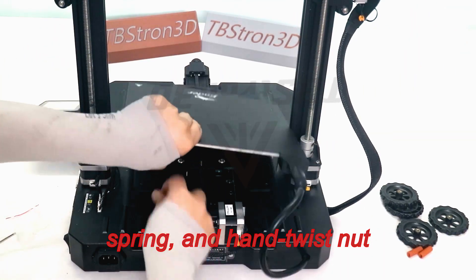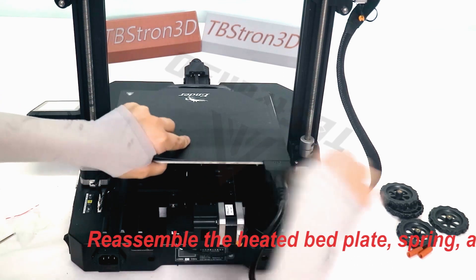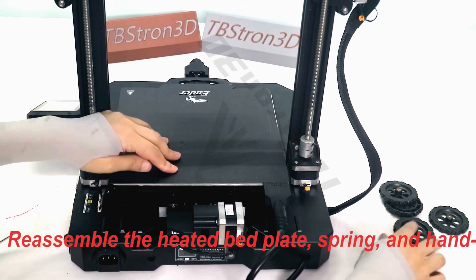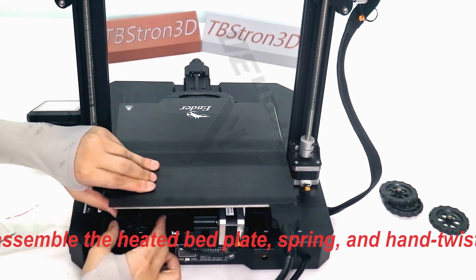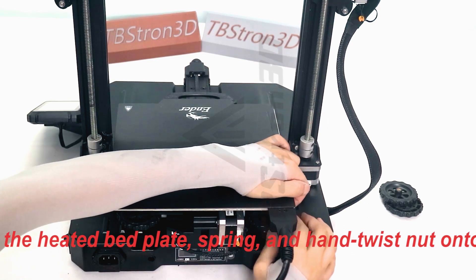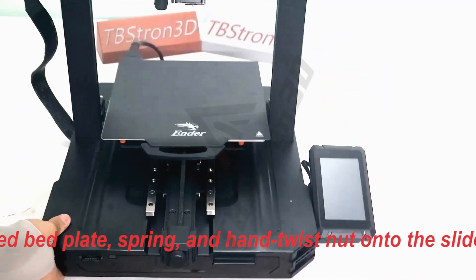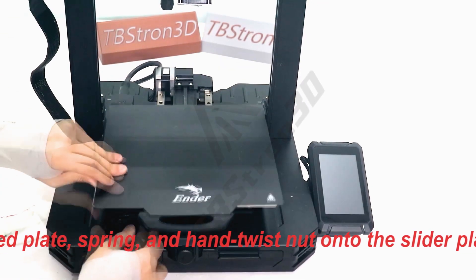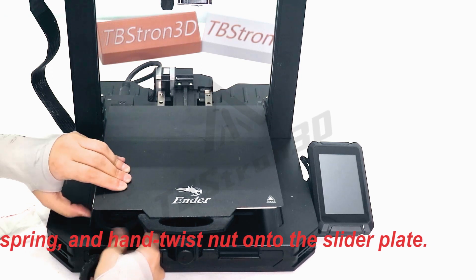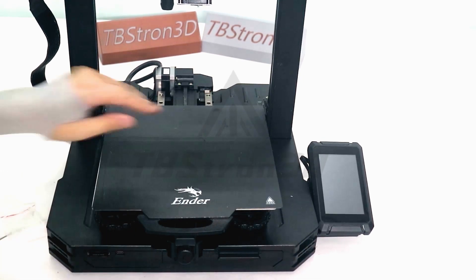Reassemble the heated bed plate, spring, and hand-twist nut onto the slider plate, and adjust the Y-axis timing belt.